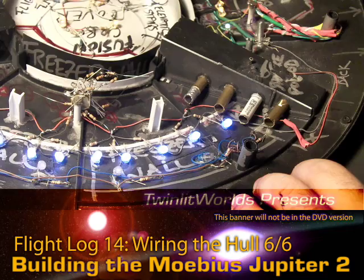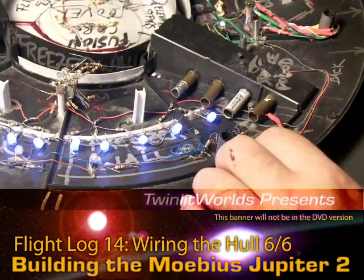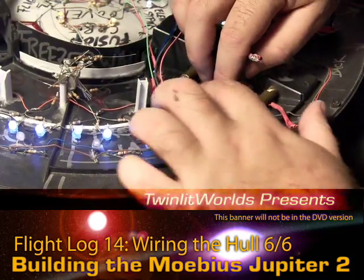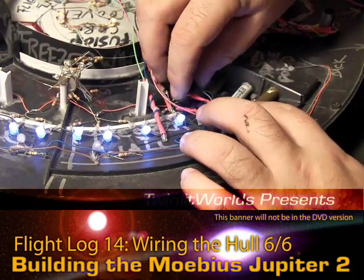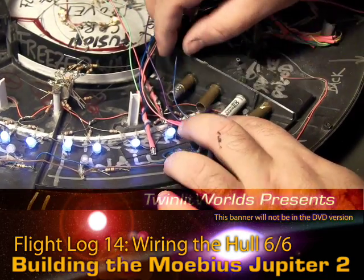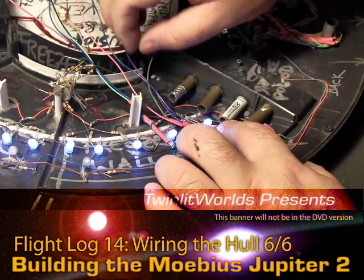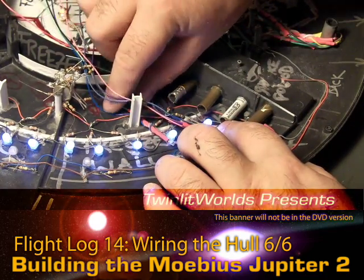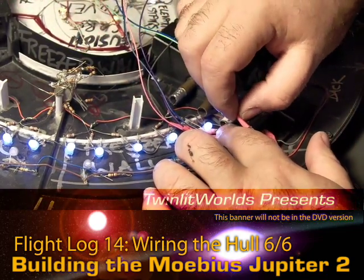Where are my other LEDs? There's a little bit of a tight fit. What I have to be concerned about is these wires crossing over the LEDs that are already there, because these are required to make a really nice even effect on the freezer bay walls.